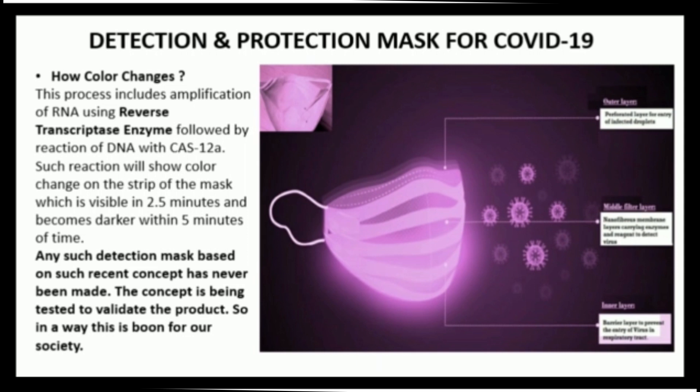Any detection mask based on this concept has never been made before. The concept is currently being tested to validate the product.